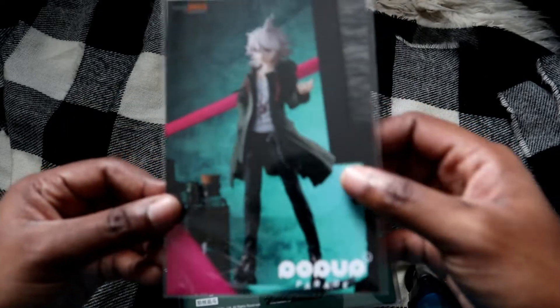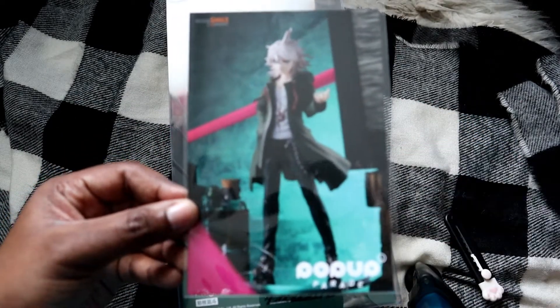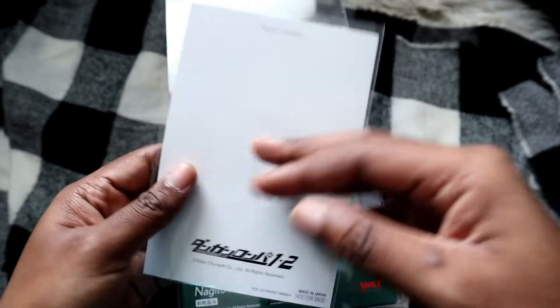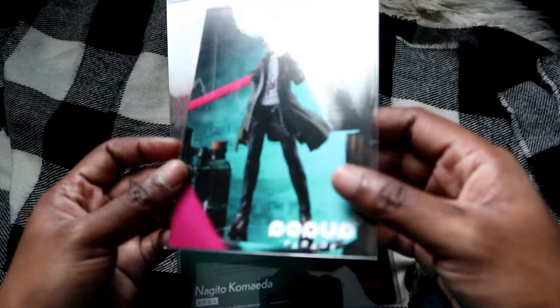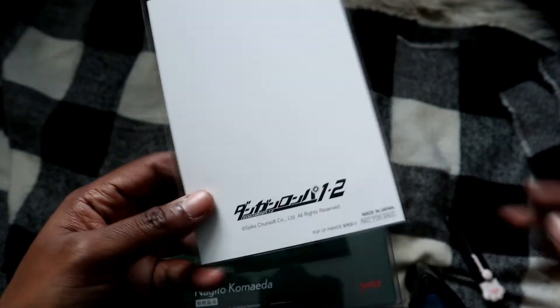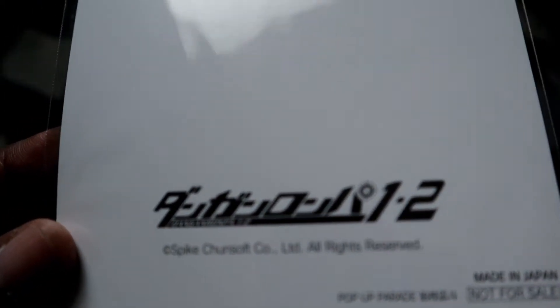So first off, they did give me this pre-order item which is basically a postcard — pretty cool to hang up. This is basically what it looks like, the same picture you'd see on the website. It says Danganronpa 1 2.